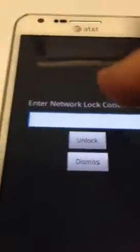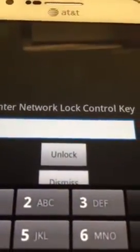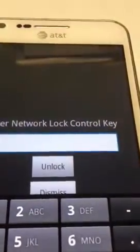Just have it here, we're going to do a network unlock. We'll just need to swipe the screen. As you can see right now, it says enter network unlock key — just if you have another SIM card that's not AT&T or another different provider. So right now we have a T-Mobile SIM card.